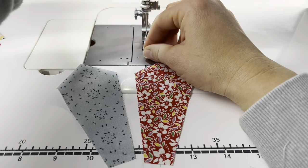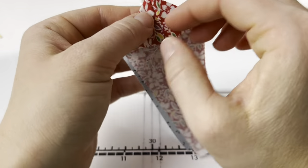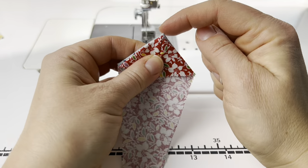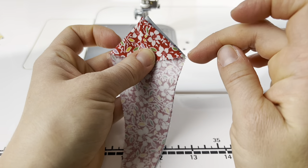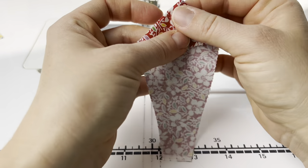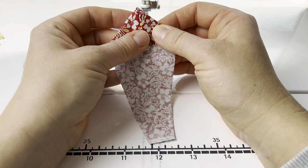We have four blades per quadrant, so I tend to work in groups of four. I have two blades made. To sew them together, I flip them right sides together, lining them up so their points match and the shoulders — the two sides near the top — match up. The bottom isn't as important since it will be hidden under the Dresden center, so if they're a little off there, it's fine.